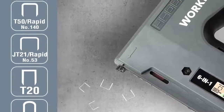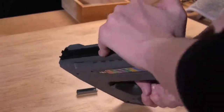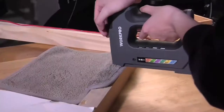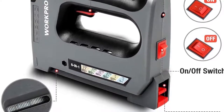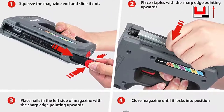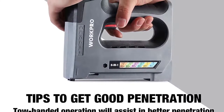A double security system prevents accidental firing and requires you to press a contact safety switch along with an on-off switch. It can fire up to 60 staples per minute and 1,100 staples before needing a recharge, and a battery warning light warns you when the charge is getting low. It's easy to use, weighs less than 3 pounds, and includes an astonishing 5,000 staples and 2,500 brad nails — enough to keep you busy for a long time.